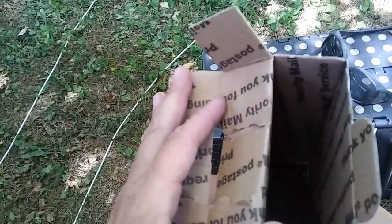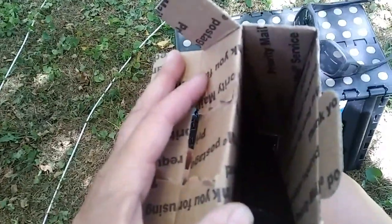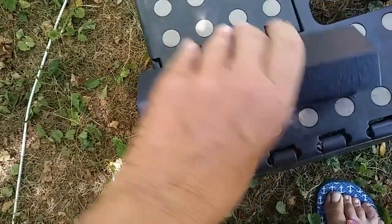This is from my nephew in Tennessee — my brother's son. He does woodturning and he's just an amazing artist. He asked me what my favorite color was and I told him green. Let me put this down and see if I can open this. Oh my goodness!